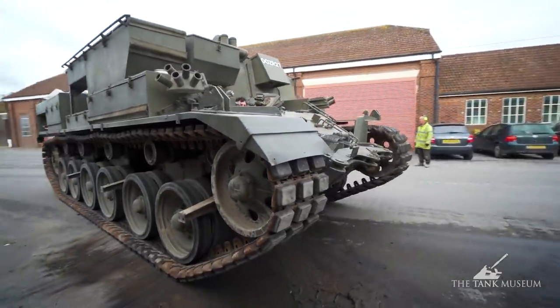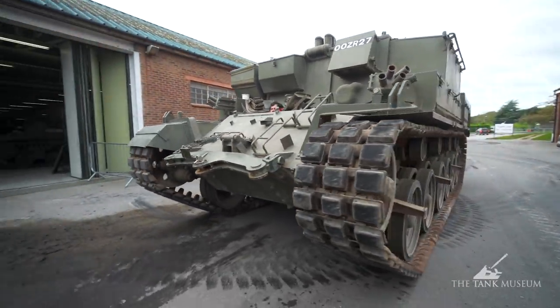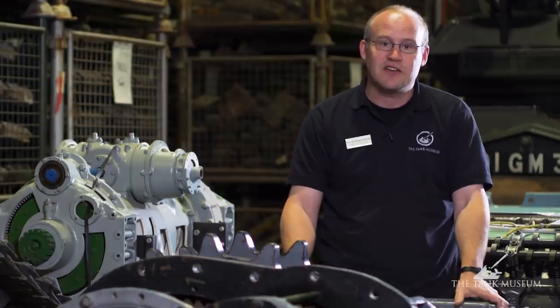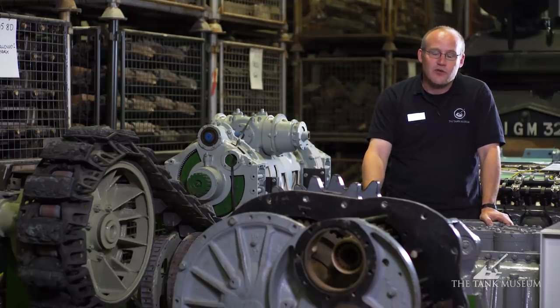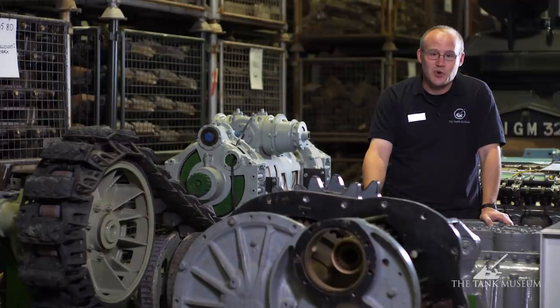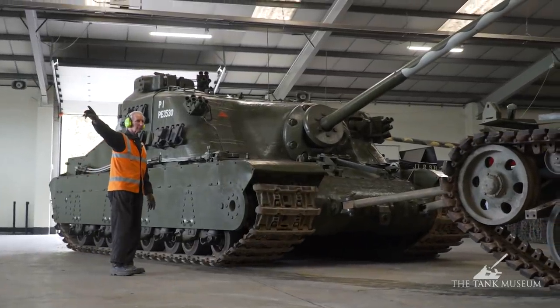The guys always enjoy using the Centurion ARV for big moves. They completely retracked it — not just changed the pads but fully retracked it. We had a couple of stillages' worth of Centurion Hush Puppy tracks in storage, and they replaced the old ones because they were completely worn out, already down to the steel and starting to slide. That vehicle was actually used on the Tortoise when it was moved.